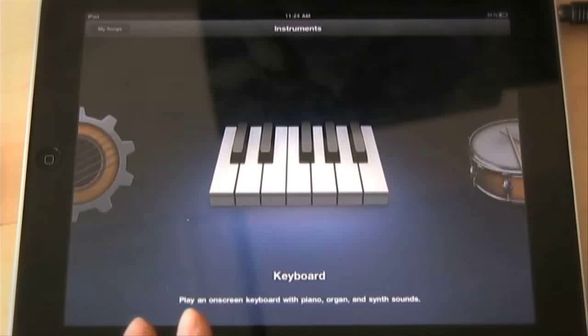GarageBand can be loaded onto the iPad 1, so you can use it to its full extent. For everyone out there on iPad 1, you can use GarageBand as I'm going to show you right now. I just want to show you GarageBand because this is a YouTube channel about music and music programs, and I want to show you GarageBand on the iPad. I really feel that it does revolutionize the way people make music.